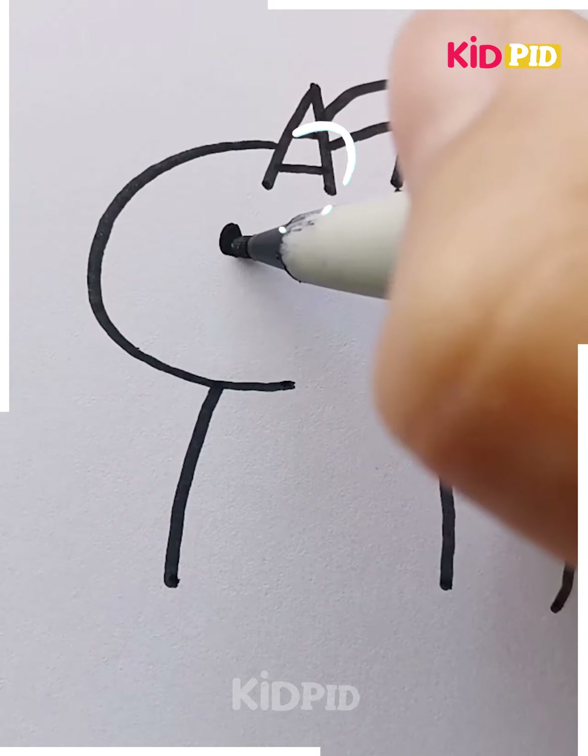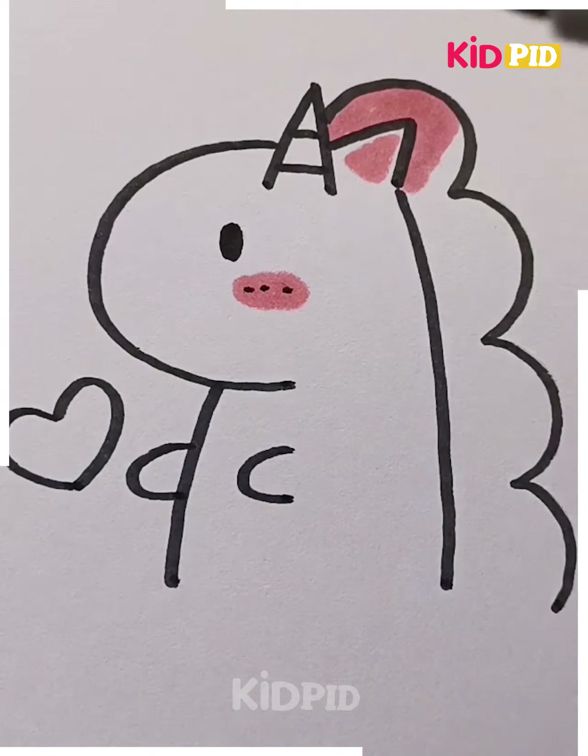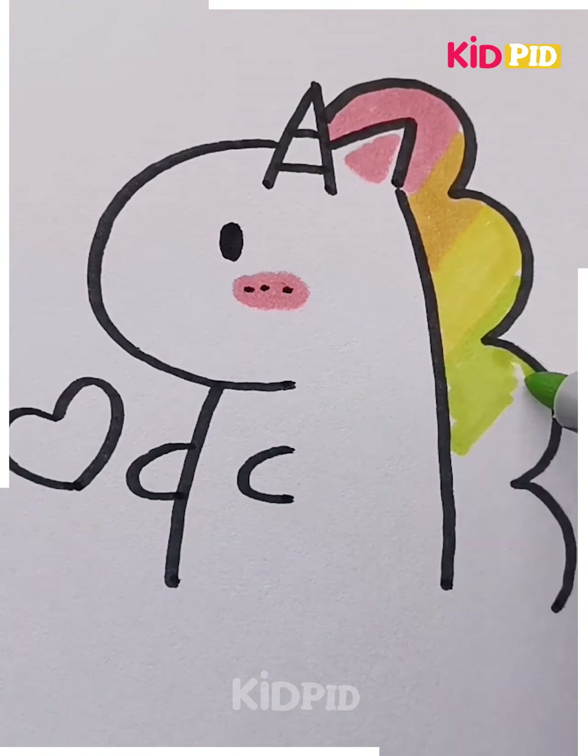Now we will learn how to draw a unicorn. A unicorn is a mixed creature of a horse and an angel, because it has a lot of magic. How cute it's looking!